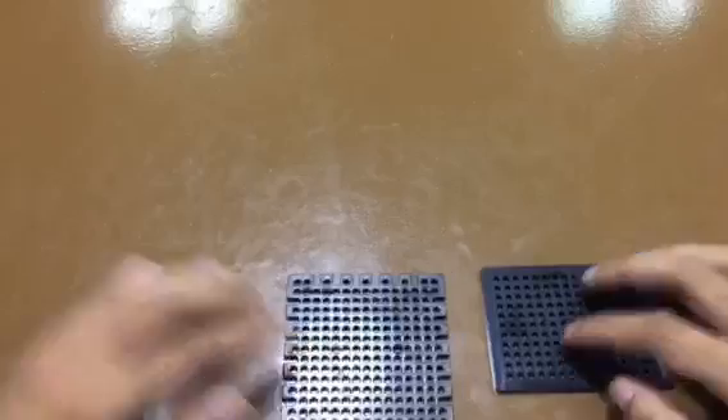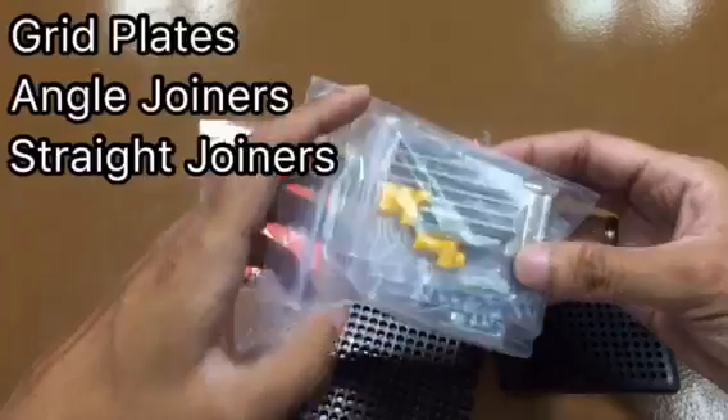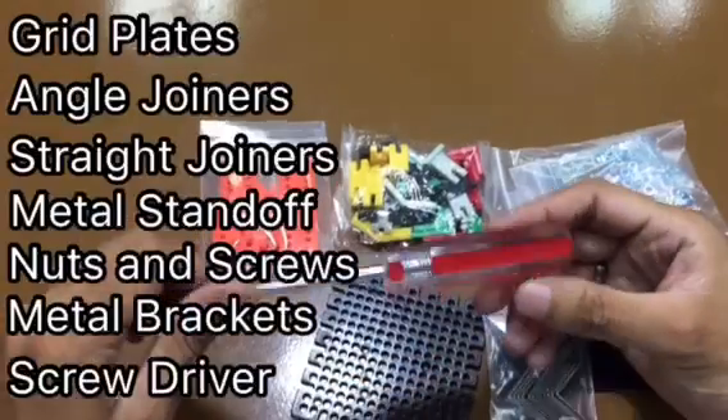For other parts and extensions, we have the grid plates, angle joiners, straight joiners, metal standoff, nuts and screws, metal brackets, and a screwdriver.